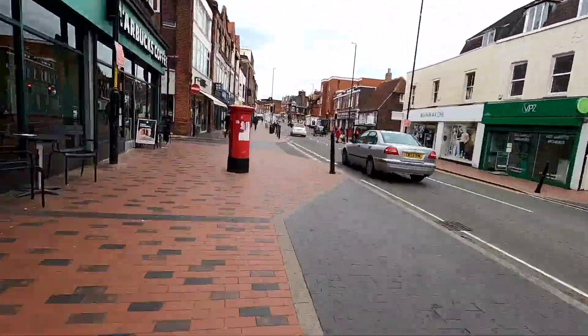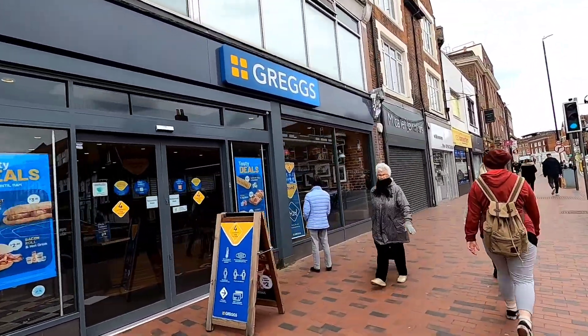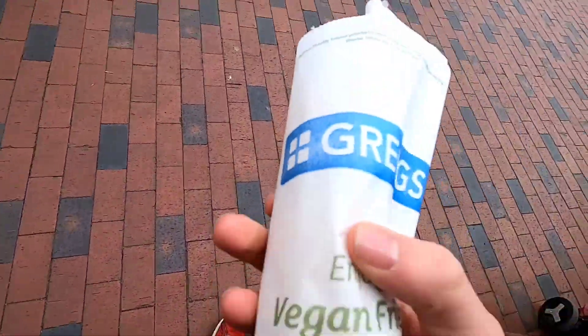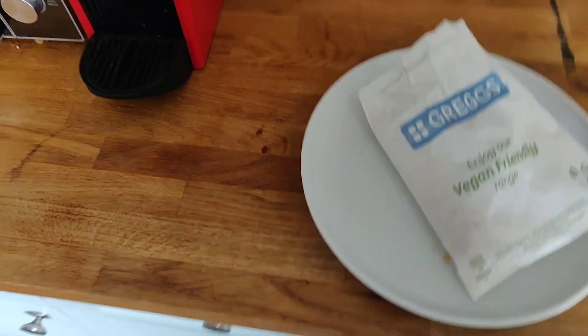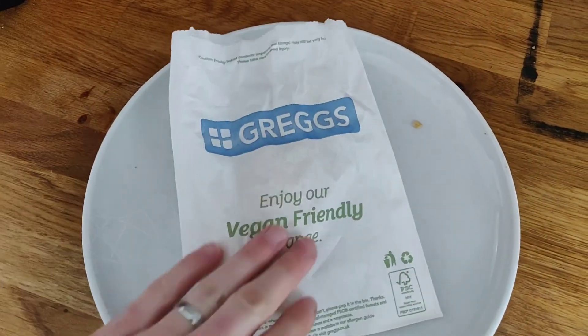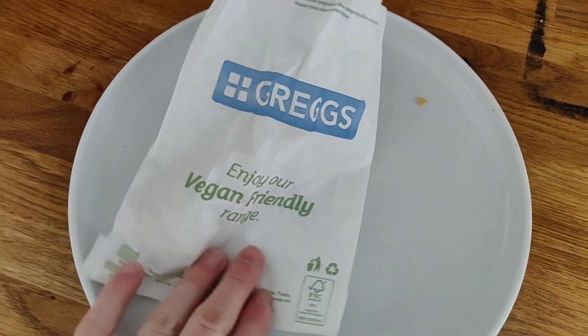So we are luckily blessed with actually having two Greggs in my town - couldn't believe it. Right, we're just back, we've got our Greggs in the bag - one pound, 'enjoy our vegan friendly range' - so we know we've got the right one.